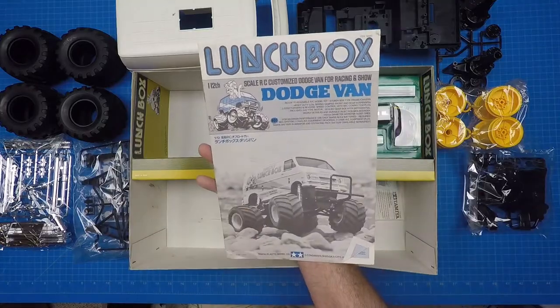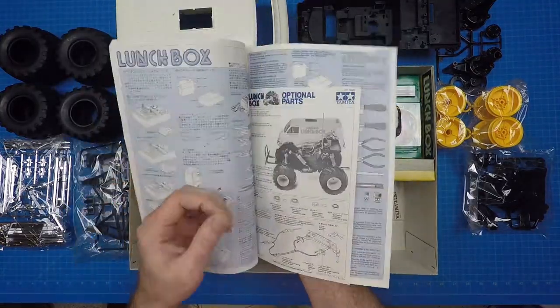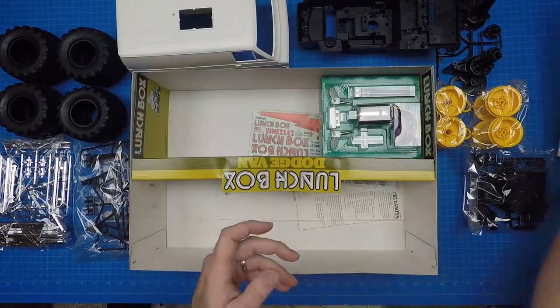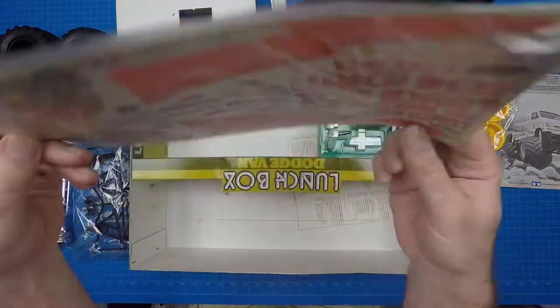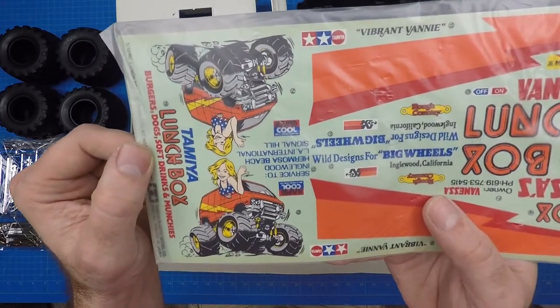The manual is a standard Tamiya version provided with English titles with Japanese and other language subtitles. It uses monochrome print with occasional blue highlights throughout. The decals complete the story for the Lunchbox persona: big tires, fun character drawings, Vanessa promoting her meals on wheels, all the way down to the phone number.